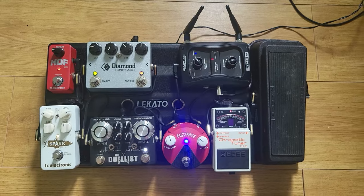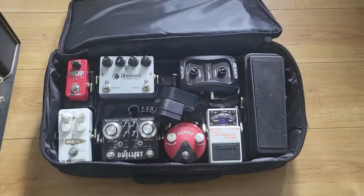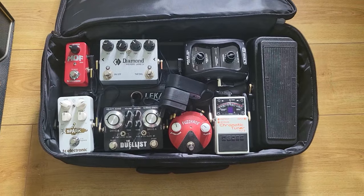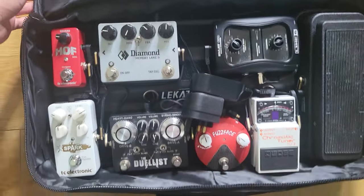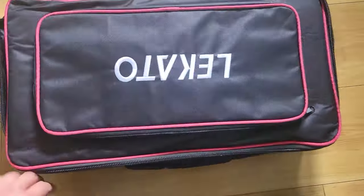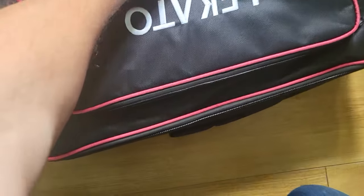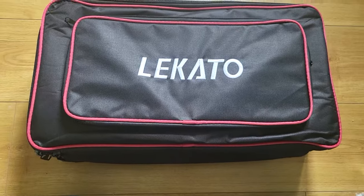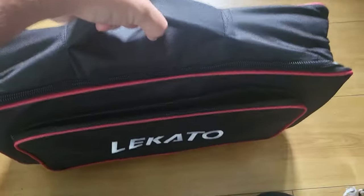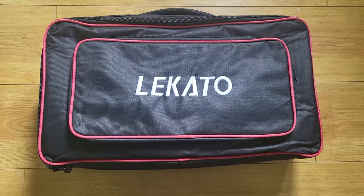I'm going to gig it tonight and see how that goes. It looks amazing. Thank you. So thank you for watching the video — hope you enjoyed it and I hope I gave you a good insight into this cool little pedal board. I'm ready to go play a gig and rock it out. There you go — Lekato. It's nice, it's not heavy. Thank you again to Lekato for sending me this cool stuff. Peace then.